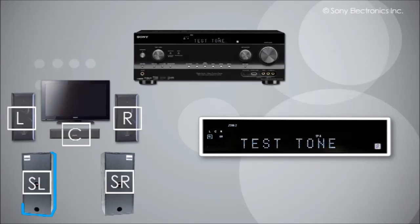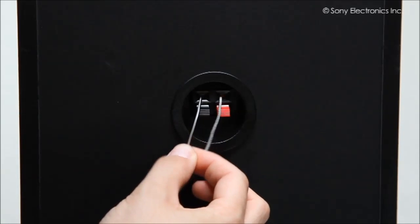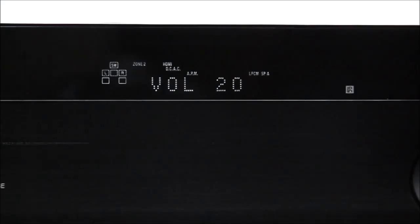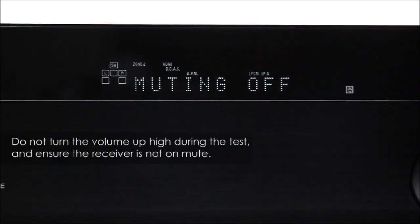Press the up arrow button to activate test tones. As the test cycles through the speakers, you should hear sound coming from the speaker that is highlighted on the screen. If no sound is heard, check your speaker connection and your volume and try the test again. Do not turn your volume up high during the test, as sudden high noise may damage your speakers — ensure it is not on mute. A moderate volume is sufficient.